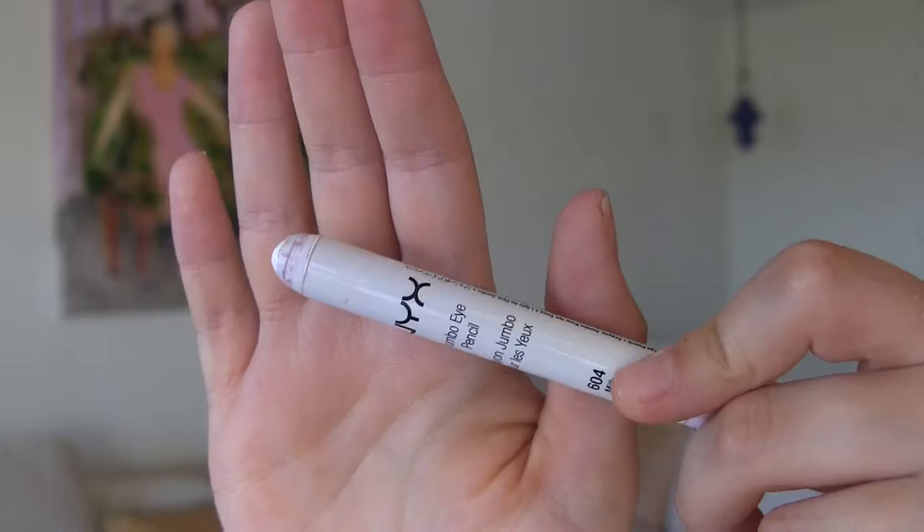The next eye product is something that a lot of people love, but I just can't seem to figure out. They are the NYX Jumbo Pencils. I actually sent two of these to my friend Kira and she likes them. I knew it's just me — I knew I can't figure it out, but they just...